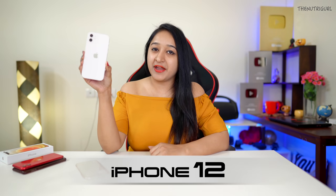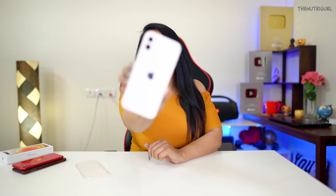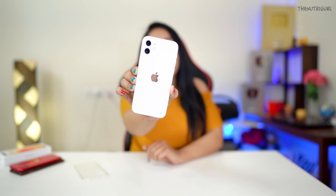Hello everyone, my name is Nitasha Singh and today I am going to talk about my iPhone 12. I have the white color — in the white color you can see the device has a very lovely look, and inside this white color is an off-white shade.